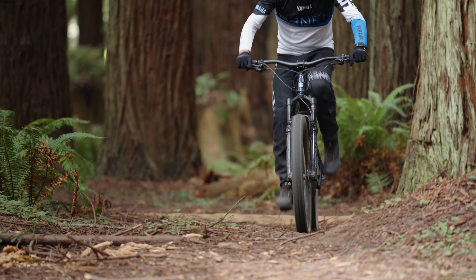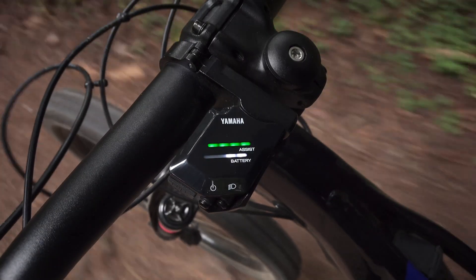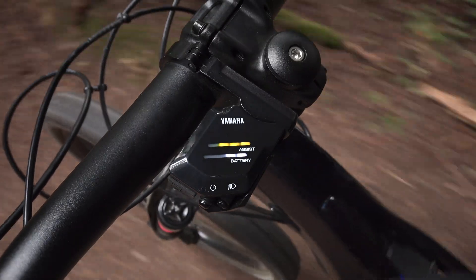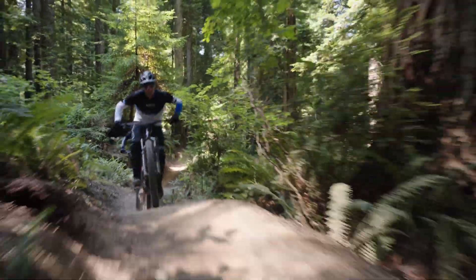Our ergonomic controls have an increased tactile response for intuitive, no-sight use even in the roughest terrain, providing quick access to display items and power level information. This thoughtful design ensures you stay focused on the trail while easily toggling through modes.